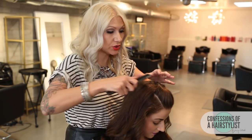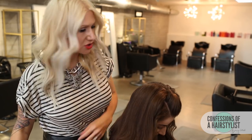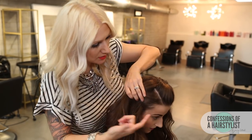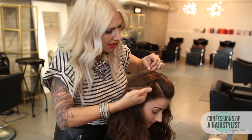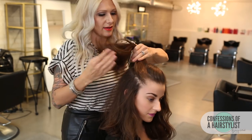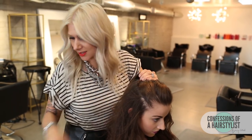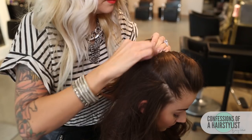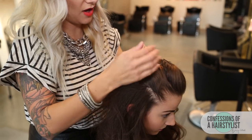Now I'm just going to do a center parting here and take a section of hair from each side, using my pointer finger — so this is just about two inches here — and I'm simply just going to pull it back, bobby pin it right here, and then I'm going to start my knotting technique. This is just going to really help give us a nice sleek, smooth look on the side.